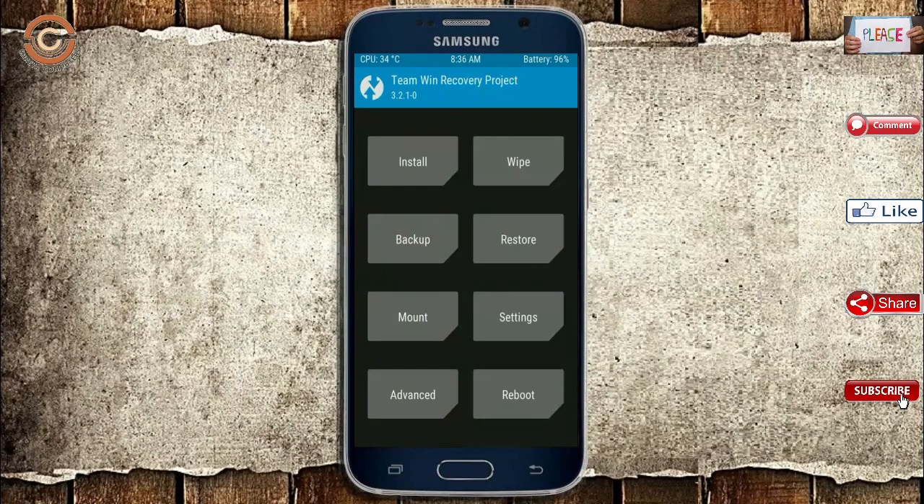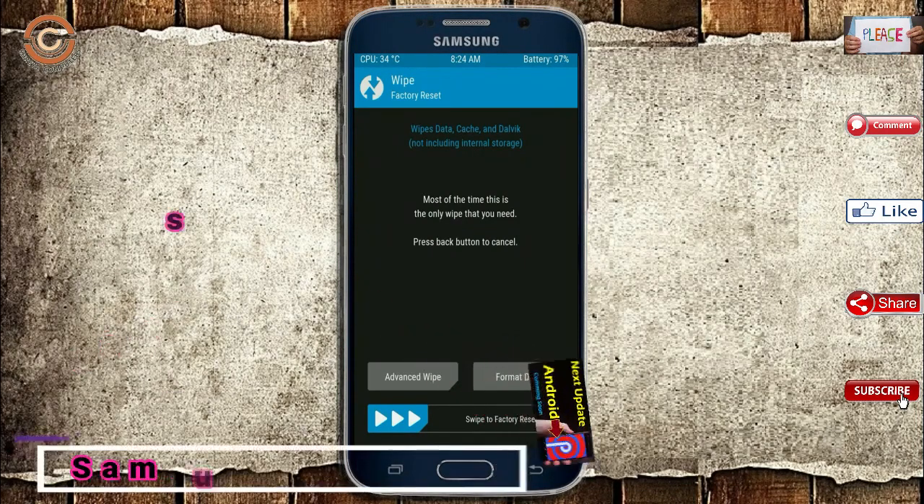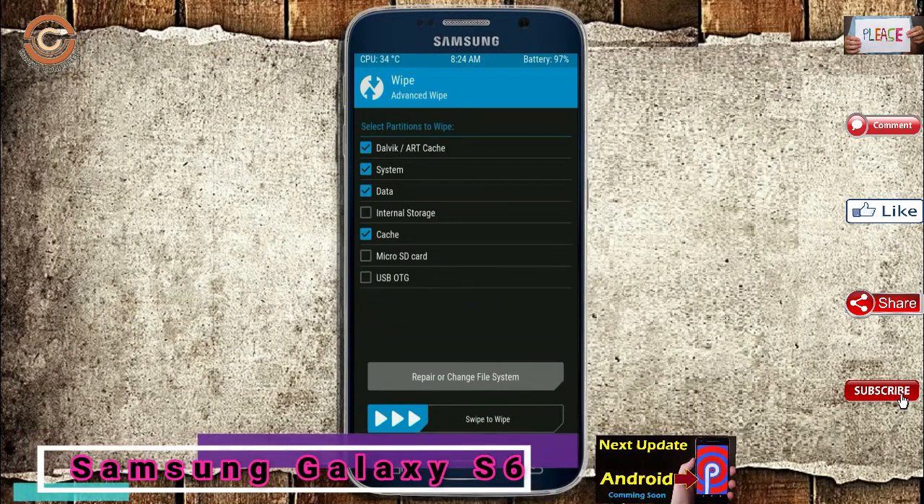Press on back. By wiping temporary data it will allow a clean install of this custom ROM. Select wipe, then select advanced wipe. Select Dalvik/ART cache and system data. Swipe right to confirm.